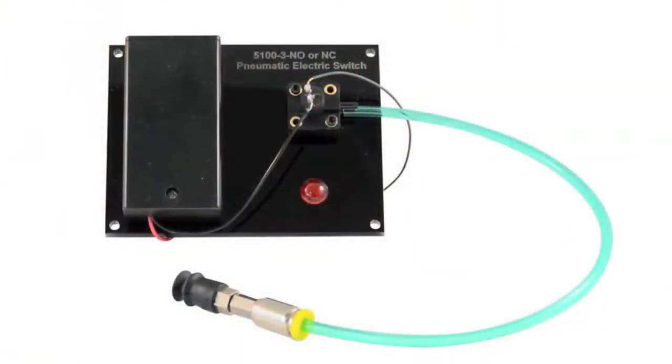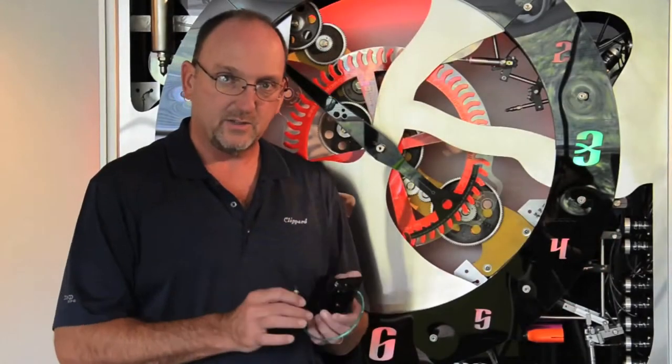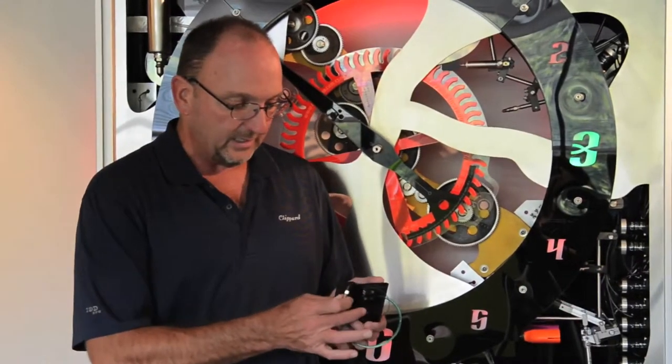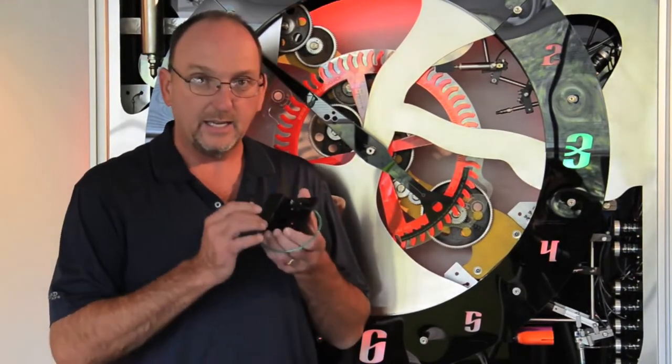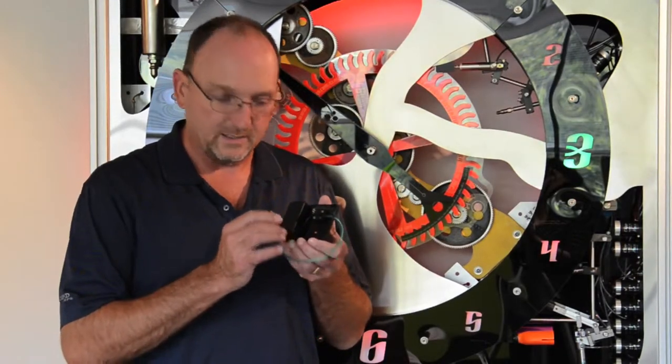The neat thing about this pneumatic electric switch is three inches of water in common is the minimum operating pressure. This thing is very, very sensitive. I currently have it connected to the positive portion of the diaphragm, so as you can tell I can blow into this and the light will come on and complete the contact. This particular one is normally open contacts.